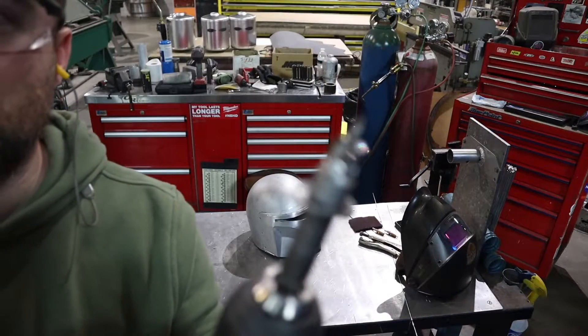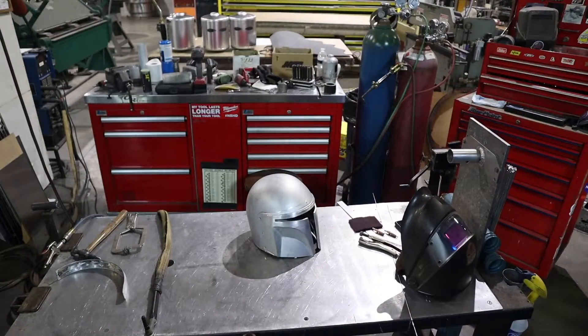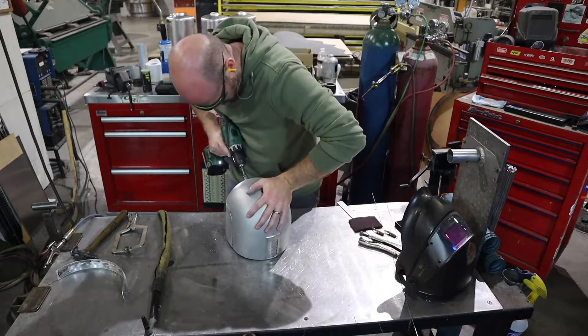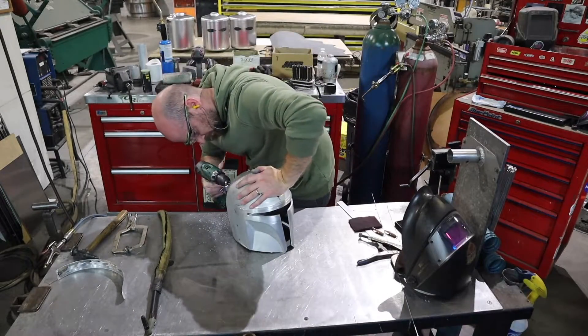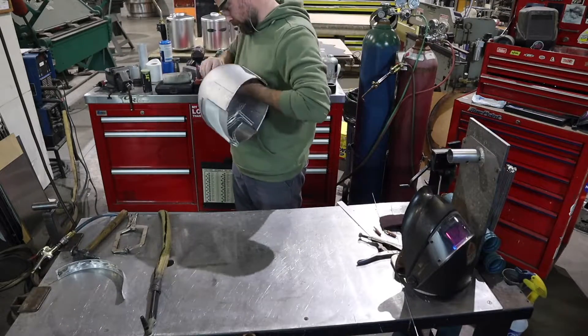How I'm going to attach the crest here is I'm going to drill some half-inch holes just off of my eighth-inch holes that I have from my Clicos, and then I will tack weld it from the back side. Just an easy way of attaching it without showing any welds.